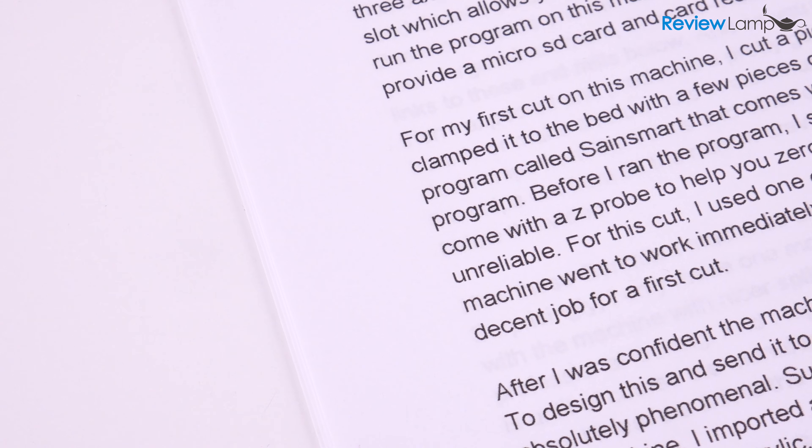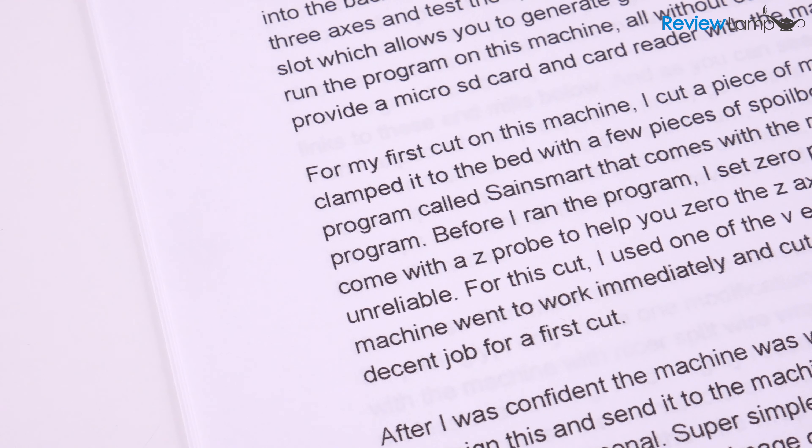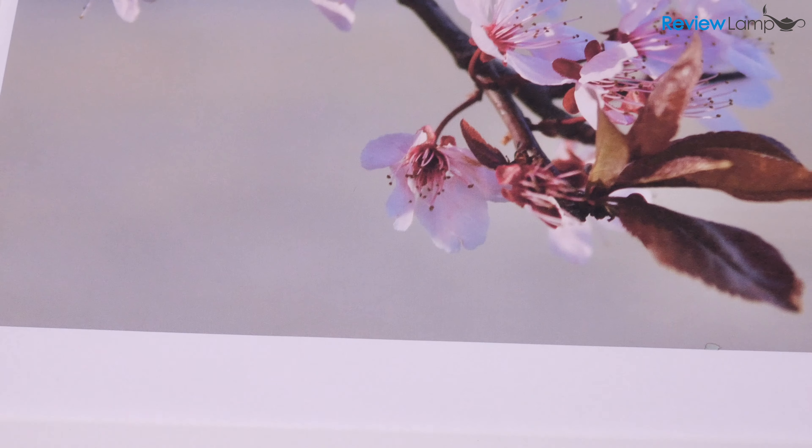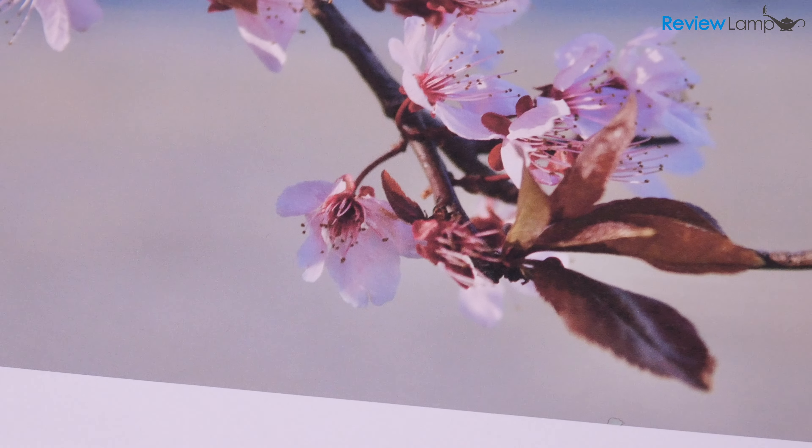The print quality for black and white pages was decent — the text was as sharp as you can get from an entry-level inkjet. Similarly, the color print quality was pretty decent too. The colors were accurately reproduced and everything was reasonably crisp, as you can see here.